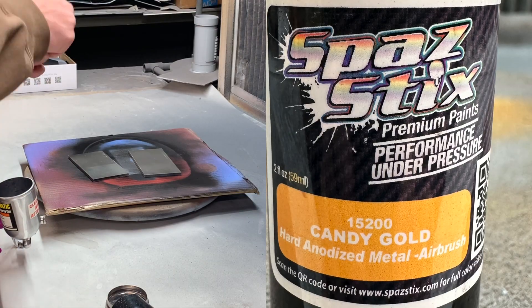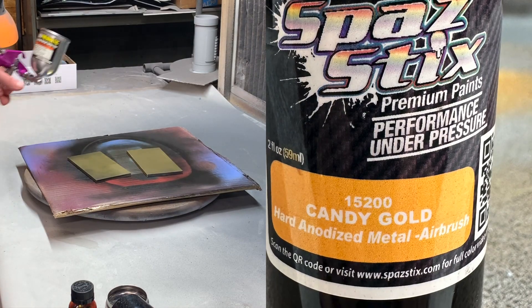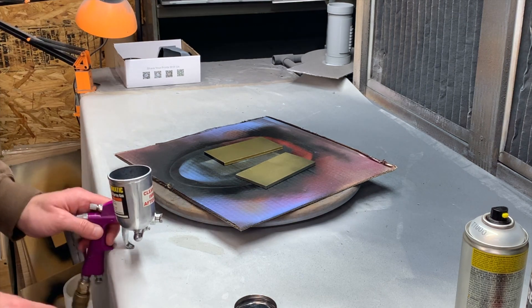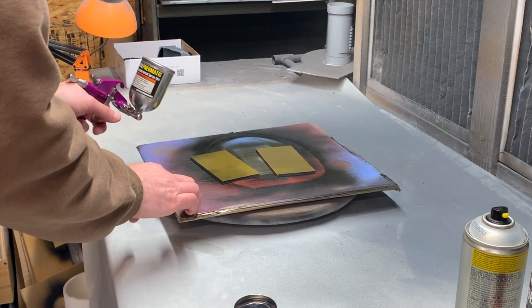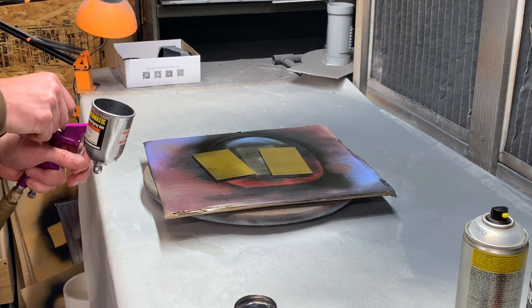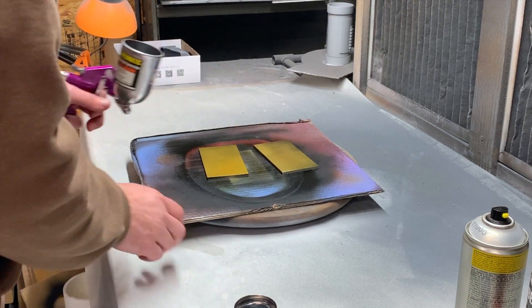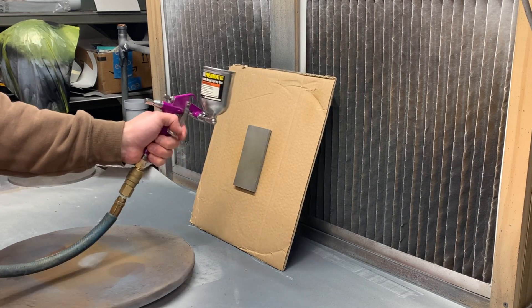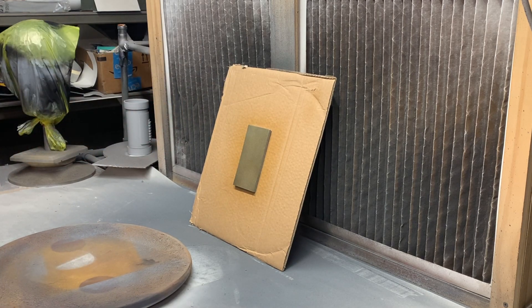The new candy gold from Spaz Stix is what I used — it's a really thin gold color. I'm spraying this over the silver, and you can't really tell in the video simply because of the lighting, but it really is where the magic happened. I'm very impressed with this stuff. Using a candy color is extremely thin, so you build up your coats on it until you get the desired yellow gold that you're looking for.